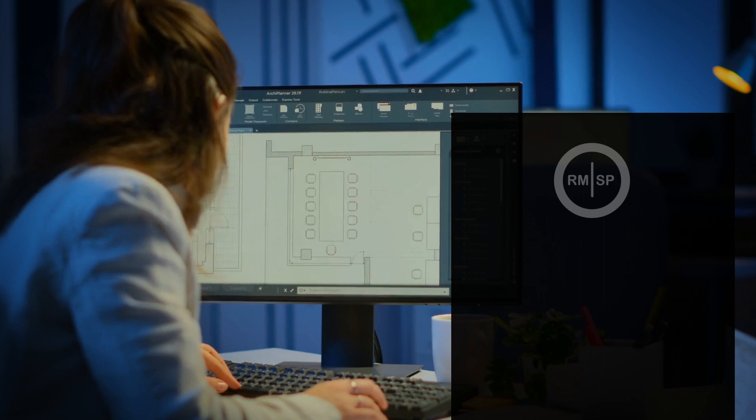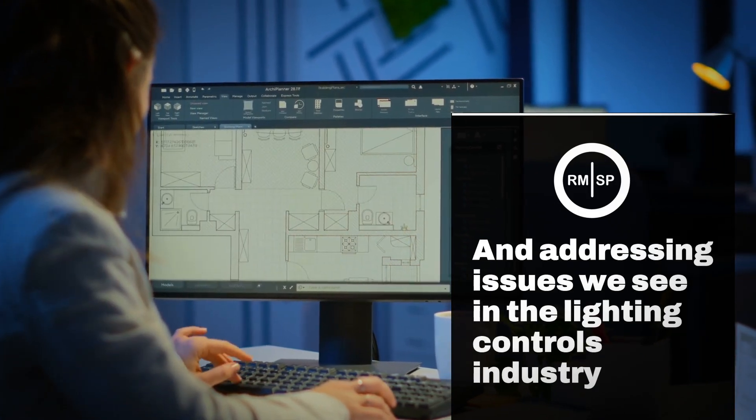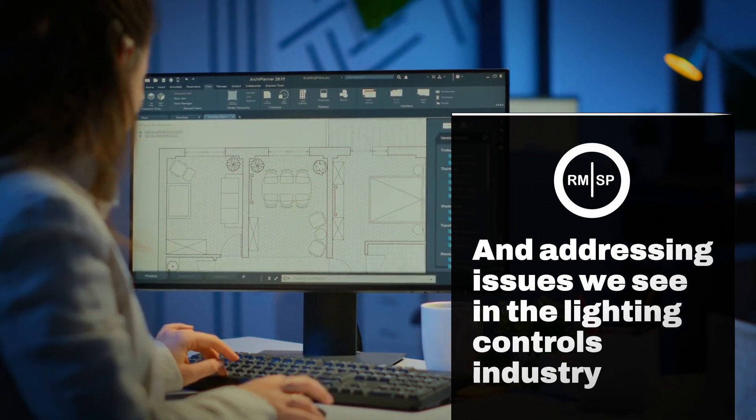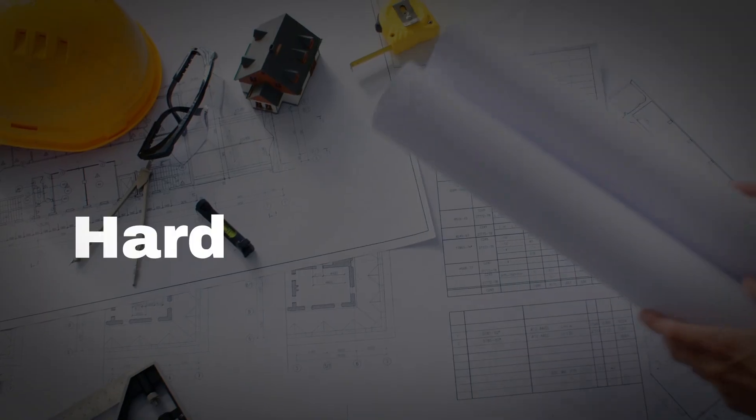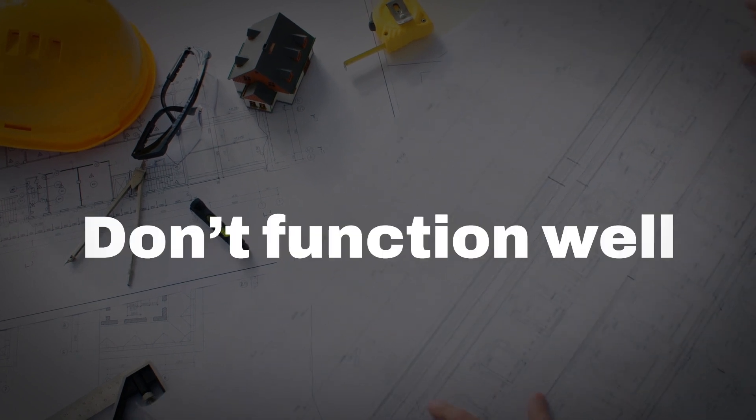But that is not the case. We designed our system to be powerful and simple, while also addressing the issues we see in the lighting control industry, such as systems are hard to understand, difficult to wire, and honestly don't function very well.